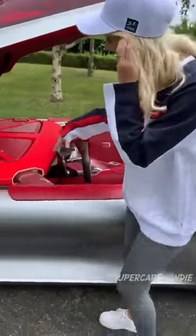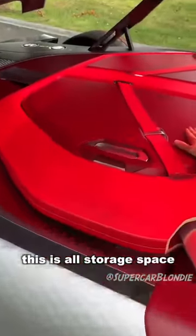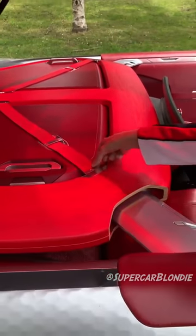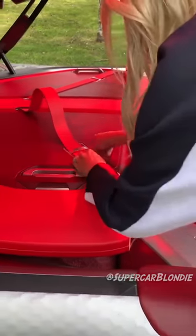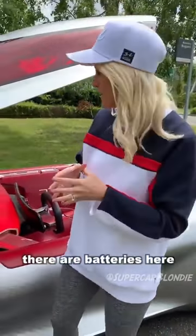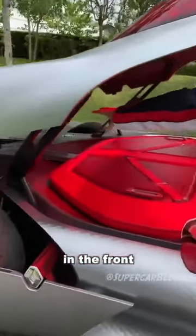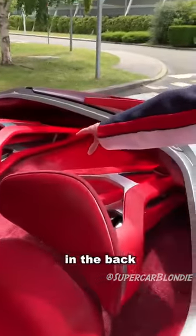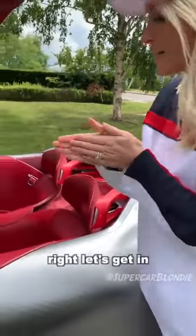This here is all storage space — these are actually suitcases that we can take out. Can we undo this? Here we go. It has this much storage because it's a fully electric car, so there are batteries here in the front in the center, and batteries here in the back in the center. Right, let's get in.